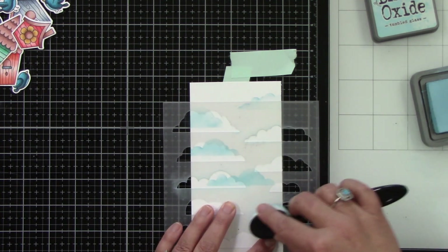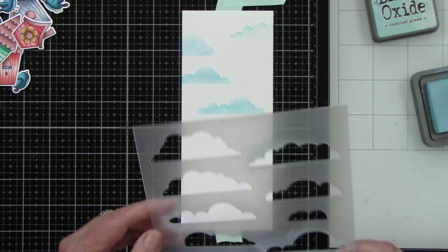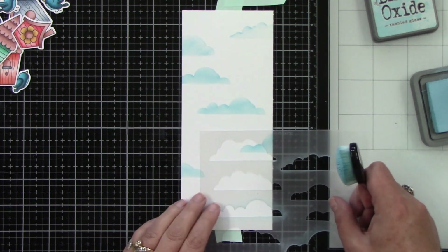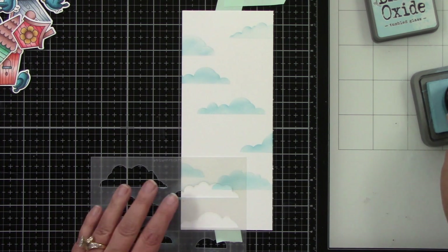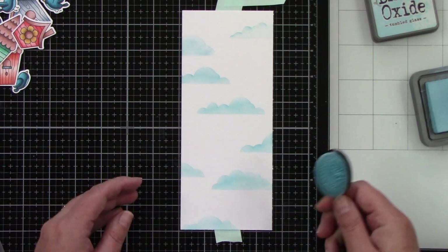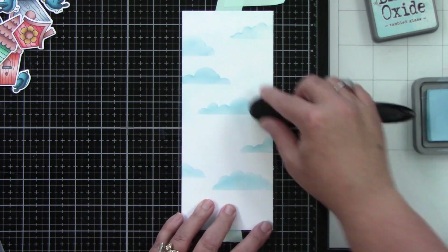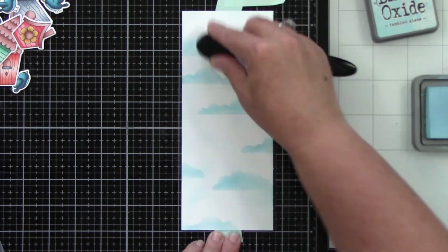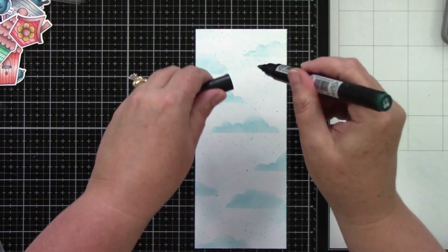After finishing the last few clouds, I want to lightly ink-blend the background with the same Tumbled Glass. Going over the clouds will soften them just a little bit, but I'm not trying to perfectly ink-blend anything — it will look a tad splotchy on purpose, which actually gives more of a cloud look. I make sure to tap off my blender brush on my work surface first before applying.